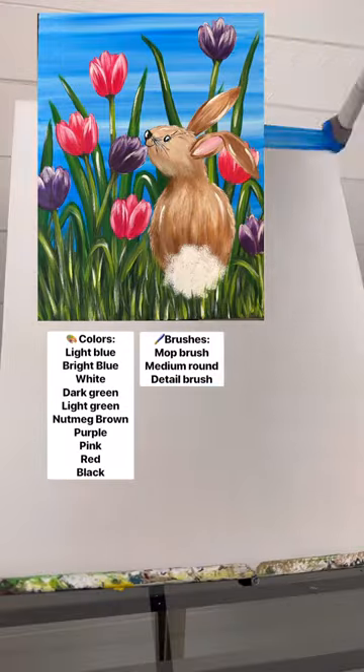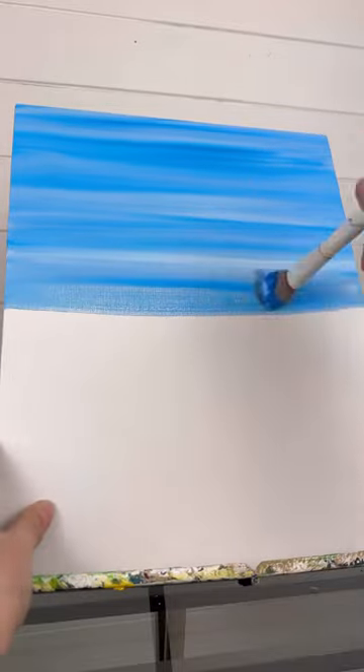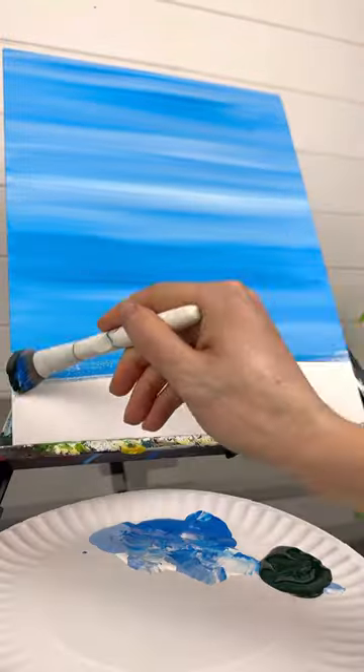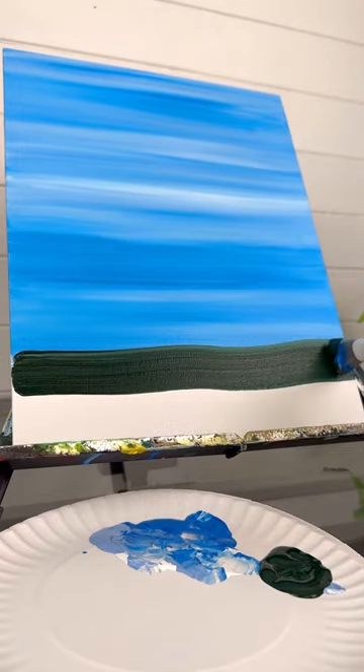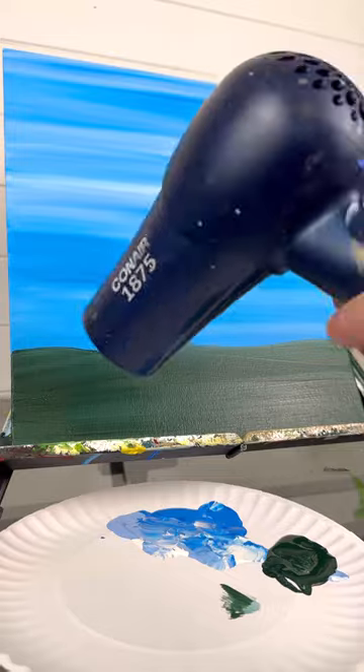My number one request right now is a bunny and tulip, so let's paint both together today. Taking my bright blue, light blue, and white on my mop brush, I'm doing back and forth strokes for the sky, and then dipping right into some very, very dark green for a base layer, and then dry it really good.